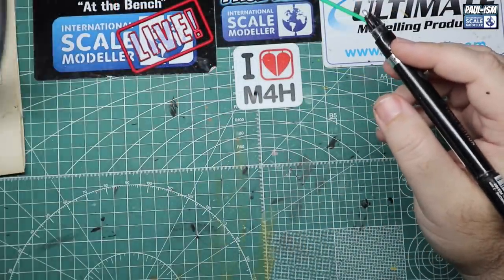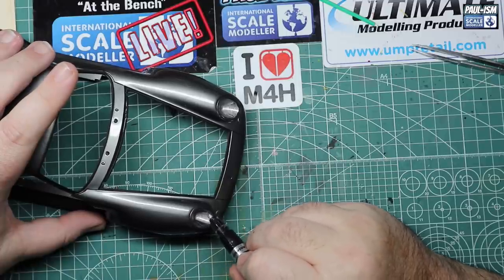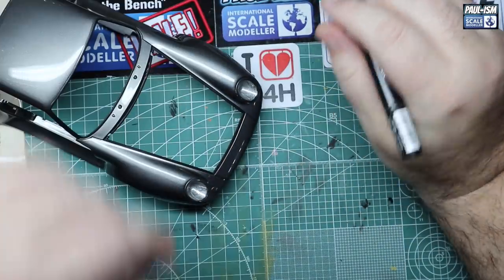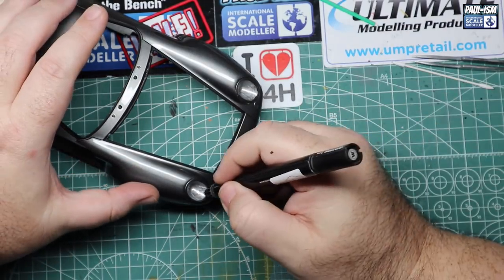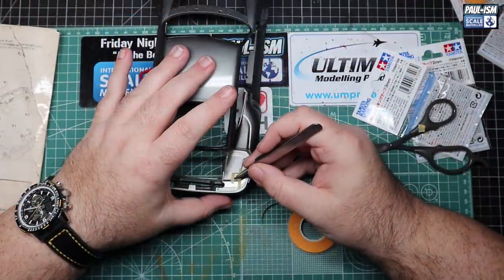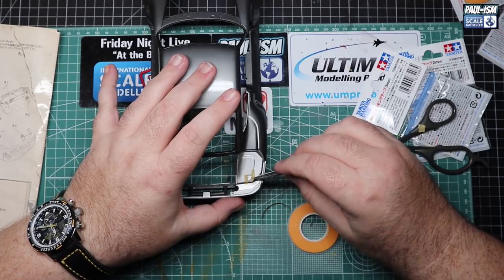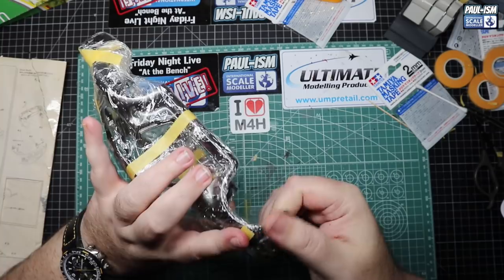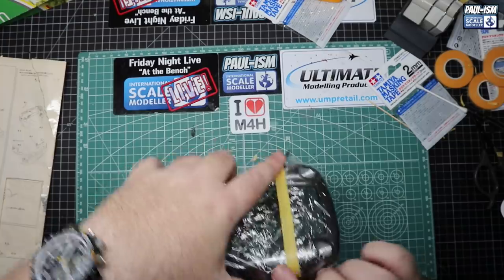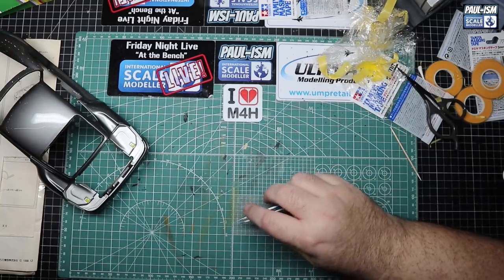Rather than masking the headlight units I decided to use the Molotow chrome pen - carefully get it in there, coat down, leave it overnight, come back the next day and add another coat. The headlights are good quality but you can't see through them that well, so this does the job without spending half an hour masking. On the engine bay there are two yellow pull handles - I think one's for hydraulic fluid. There are two little pop-out flaps on the side of the car. We mask them off along with the rest of the car body and spray them in yellow as on the real car. Sprayed and unmasked - quick as a flash.